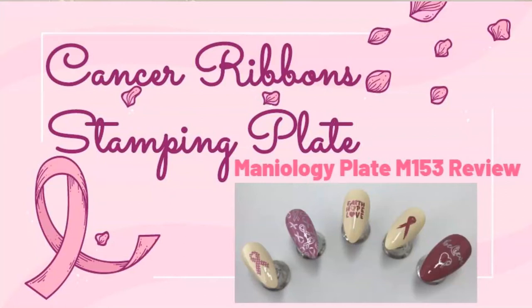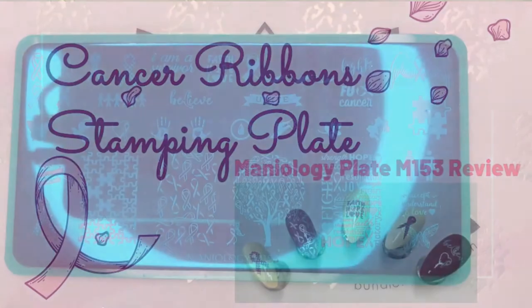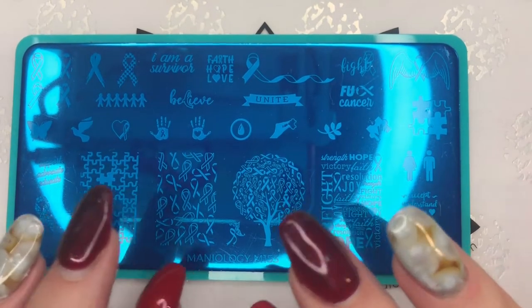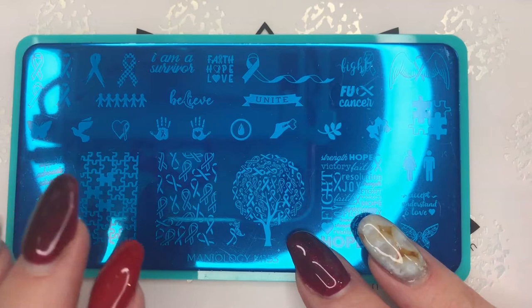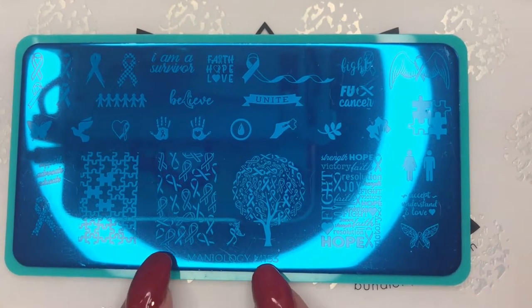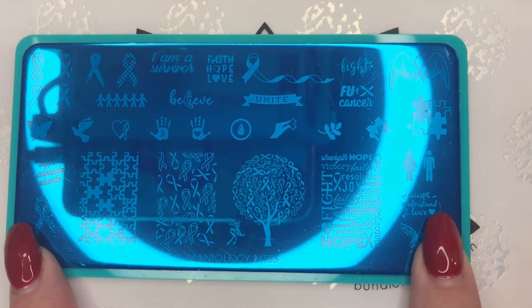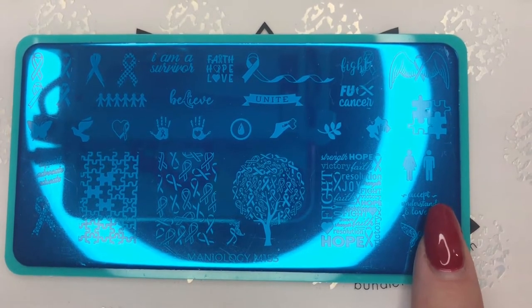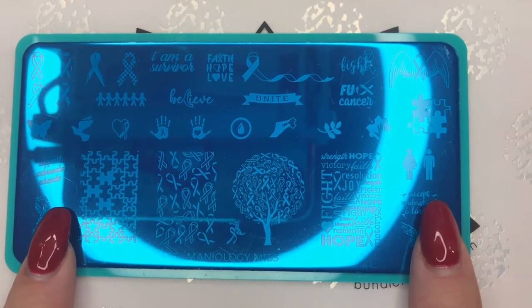Hello peeps and welcome back to Decorate Every Nail You Got. If you are like me, you like to express yourself on your nails. A couple of summers ago I had a very dear friend that was battling cancer, and I wanted to show my support in any way that I could, so I went in search of a stamping plate that had ribbons on it. I couldn't find one at the time, so I'm very grateful that Maniology has come out with this plate. This is Maniology M153. I decided to do a review on this plate because they just recently sent me an email and asked what I think about it. So I'm going to play with it and see what I think. So here we go.